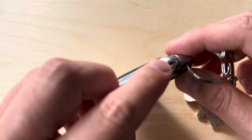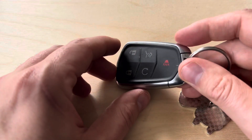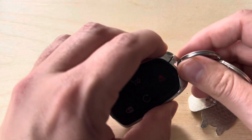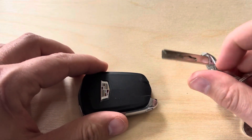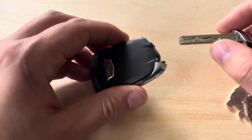You're going to start by locating this little button here on the right-hand side of the fob. When you apply pressure to it, you'll be able to pull the key out of the fob.